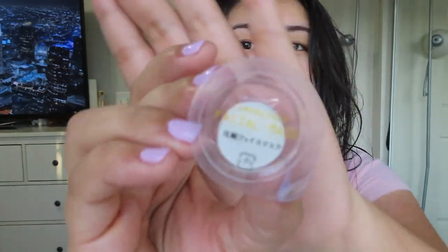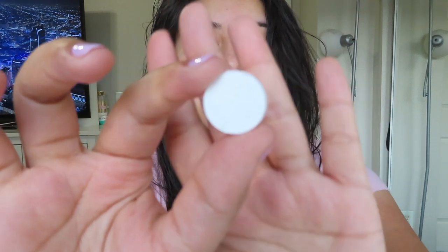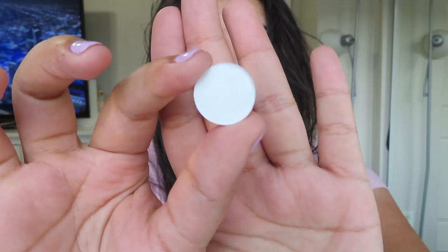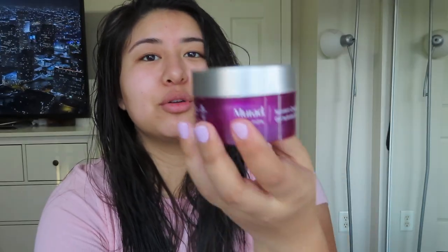I'm back. I just washed my face. So this is the packaging on the compressed facial mask. I'm going to open it up. I'm very confused on the part where it says apply enough lotion to the mask for it to swell up. This is the mask — it's literally the same size as a nickel. I'm using the Murad moisturizer.